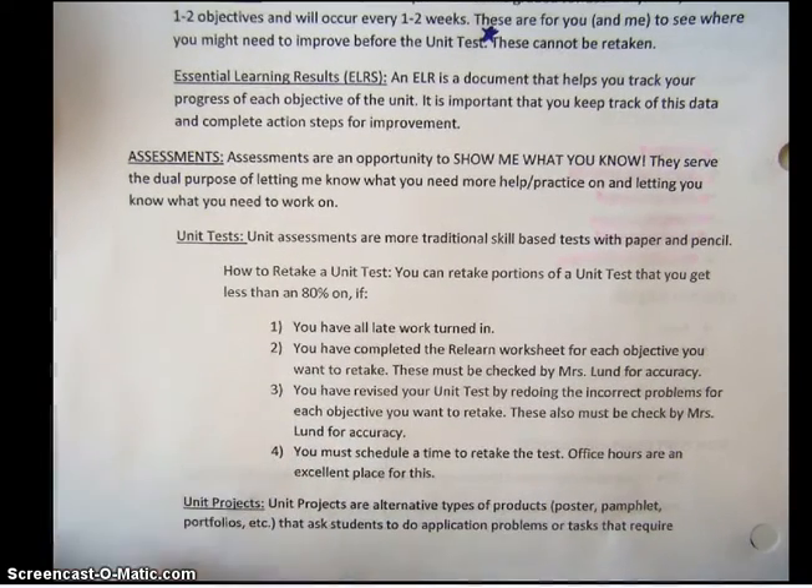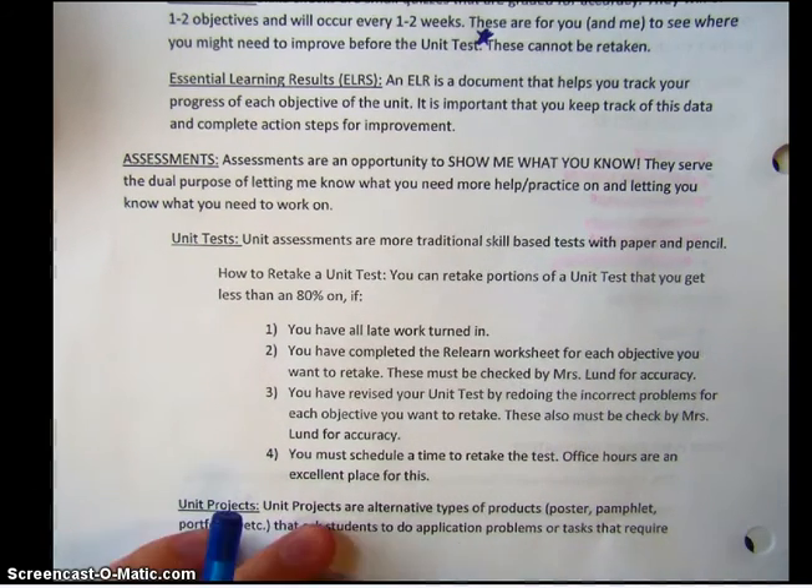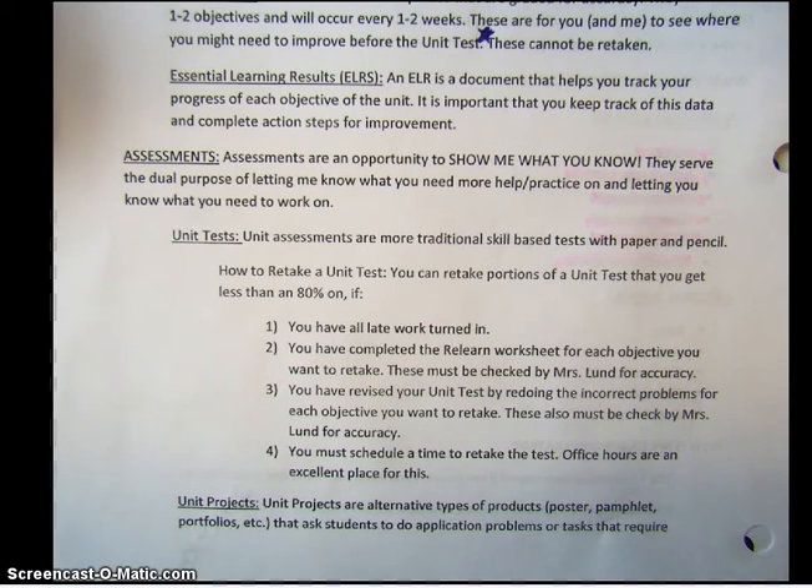Let's move on to summative assessments. Summative assessments are an opportunity for you to show me what you know. They let me know where you need more help and what you need to work on. We have normal paper and pencil tests — we have about seven of them. They normally take about one class period; I give you the whole class time. Sometimes it doesn't take all that long, but they are basically where you show me your skills.